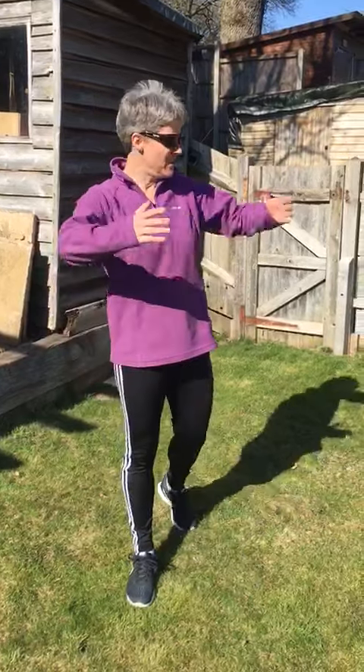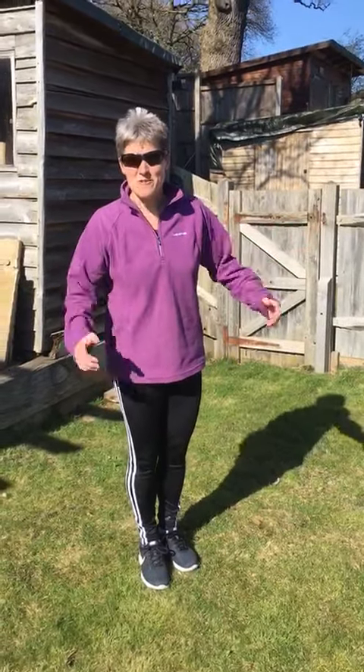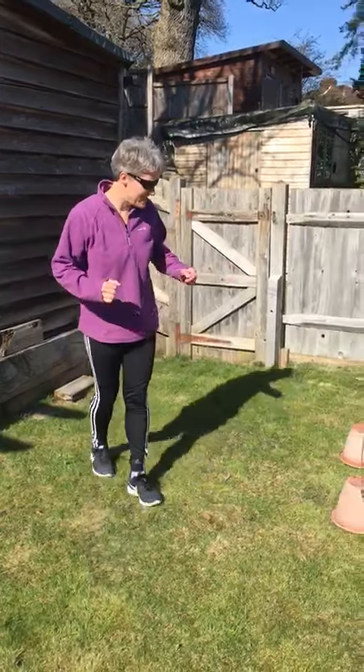Hello secret agents! It's really important when we're doing our missions that we stay really fit and active. So what I've done is set up a mini circuit in a back garden. You can use your back garden or any outdoor space. Use my ideas or come up with your own — that'd be fantastic. But these are my ideas.